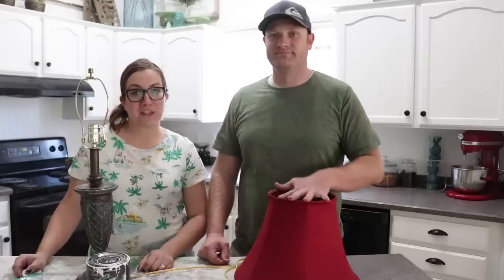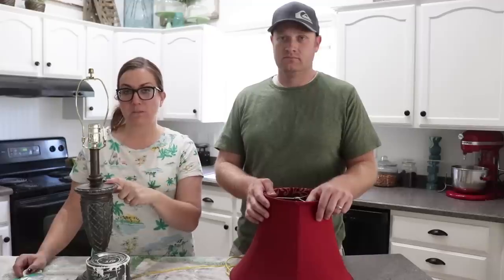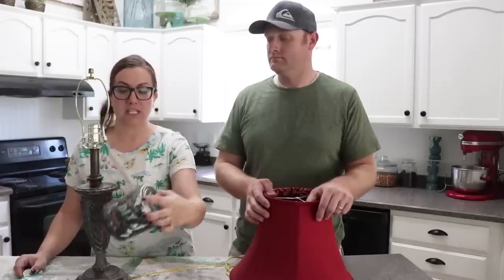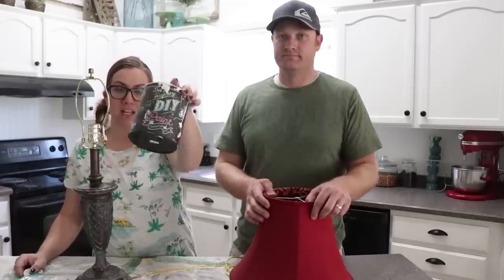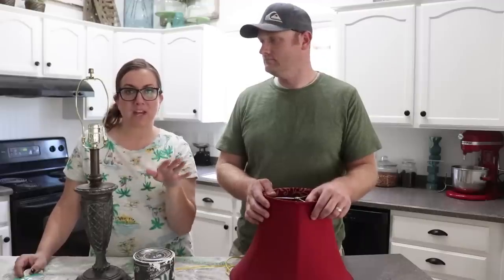Zeb's going to get started on the lampshade — he's going to be removing the fabric. While he's doing that, I'm going to be painting this lamp. I'm using DIY in White Swan. It's a clay-based paint, all natural, no prep — just wipe it down and paint.